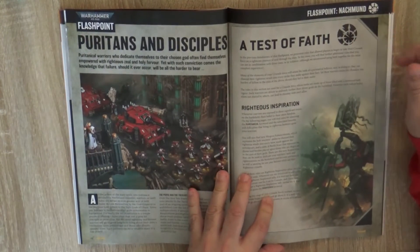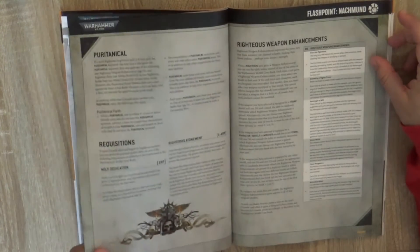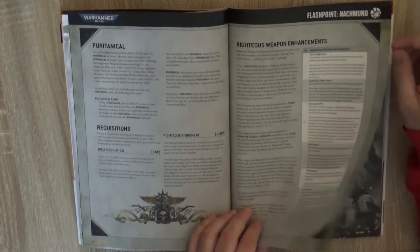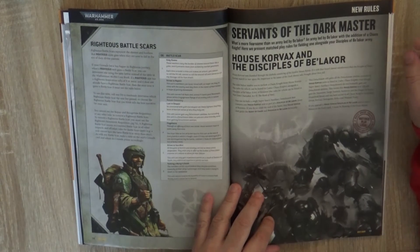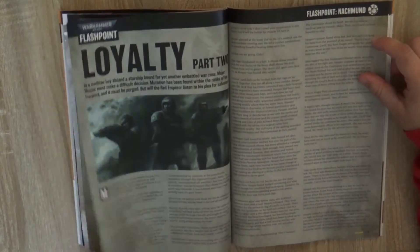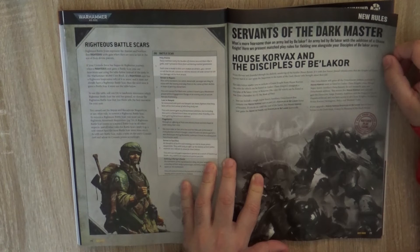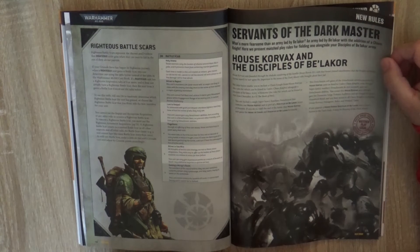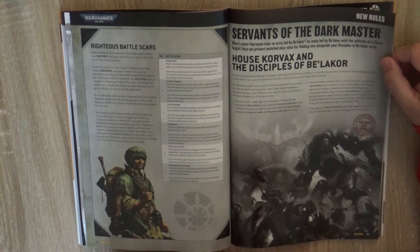Then we have 'Test of Faith' — new rules for Crusade, so if you're playing Crusade you can play in this part. Then we have 'Servants of the Dark Master' — matched play legal, new rules for matched play. It covers the House Corebacks and Disciples of Belakor as combined army rules — new matched play rules joining the two forces as one army.